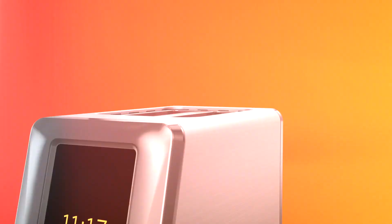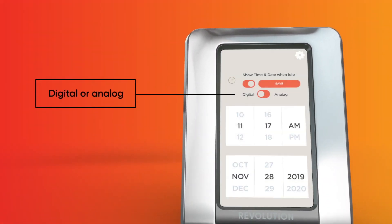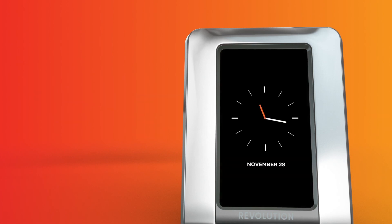When not in use, the touchscreen will display the date and time in either digital or analog mode, making the R180 attractive and functional.